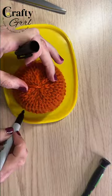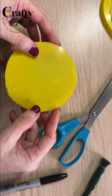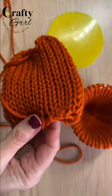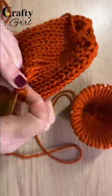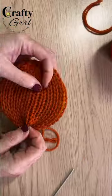For the lid I used an old OxiClean container and traced the shape of the top of the bowl. It doesn't have to be perfect but it should be a little bit wider. Back to the knitting machine I used the same yarn and knit 20 rows using that same process from the beginning. To assemble the lid I slipped the plastic circle inside and then cinched and tied off the ends on the sides of the circle, not on the top and the bottom.